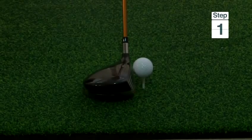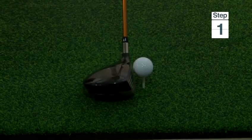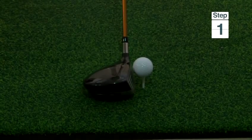Step one is to make sure that when you tee up the ball, half the golf ball is above the top of the club.